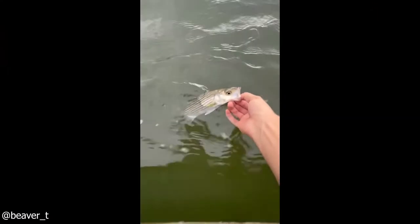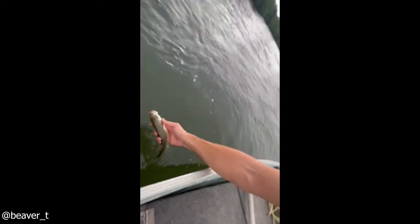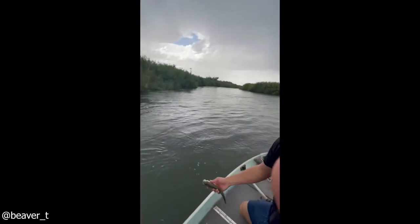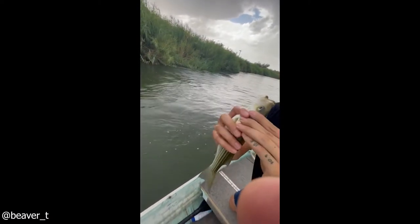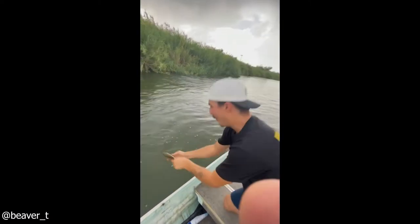This guy gave CPR to a fish to bring it back to life. He says 'thanks little guy' as the fish recovers. He explains the trick: 'I hate when this happens, but let me show you a technique to bring a fish back to life. You have to cover the gills — it's gross — and you blow right into him.' And it swims right away.